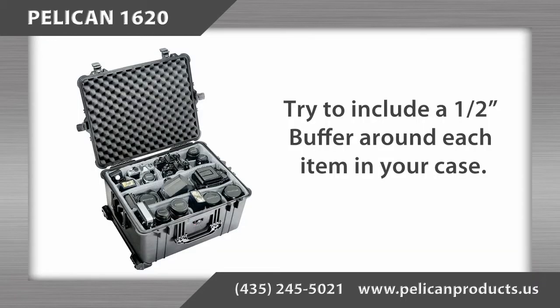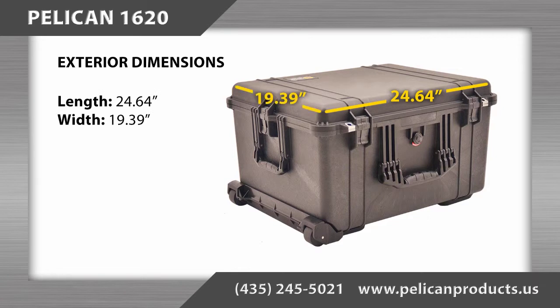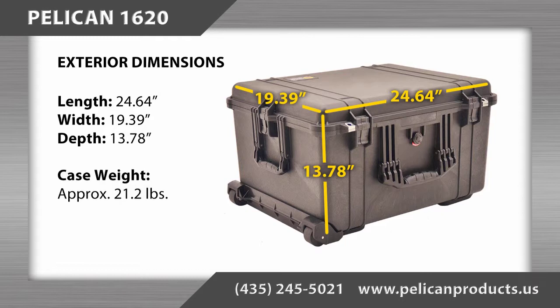When planning the layout of your items in the case, we recommend including a minimum of a half inch buffer around each item. The exterior dimensions are 24.64 inches long by 19.39 inches wide by 13.78 inches deep, and the case has a weight of approximately 21.2 pounds.